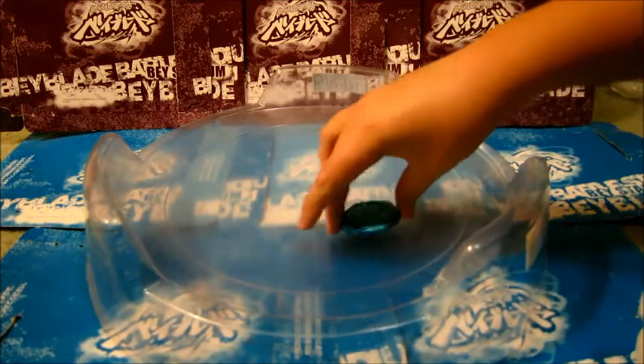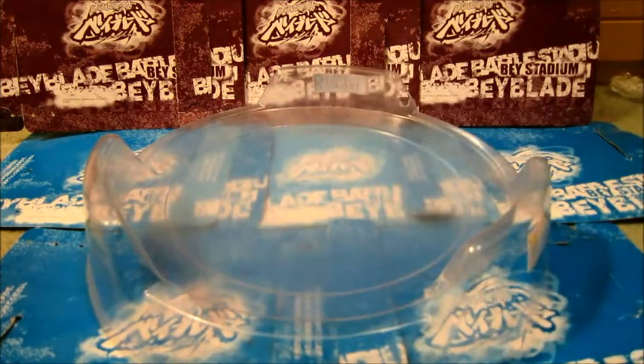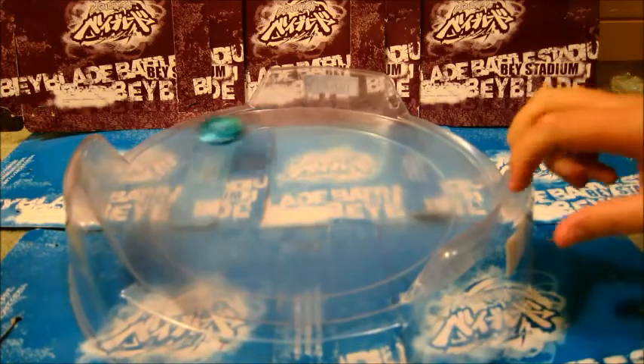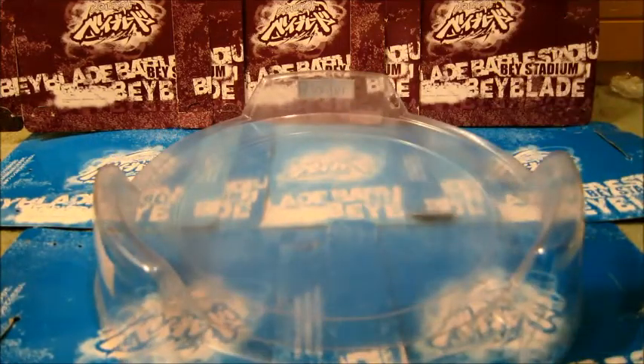Let us do a quick test launch, and I will never use this in battle. Never ever. So here we go. Notice I didn't rip really hard — it's just too beautiful to be battled with.